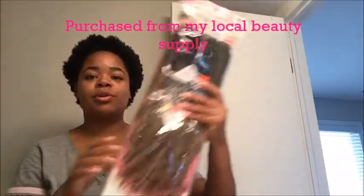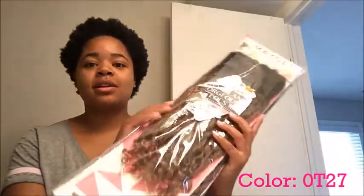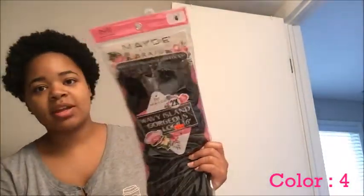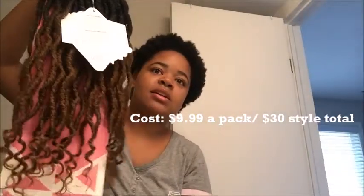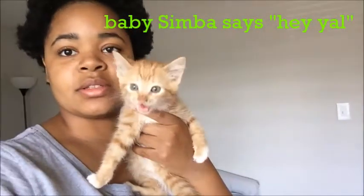In all I purchased a total of five packs of hair, but when I went to do the style I only ended up using three. I had three packs of the 0T27, which is a light blonde color, one pack of color 4 which is a really rich dark brown, and then lastly a 0T30 which is a brown color. You'll be able to see what the other colors look like throughout the video. Also, I have a cat — his name is Simba and he's about seven weeks old.